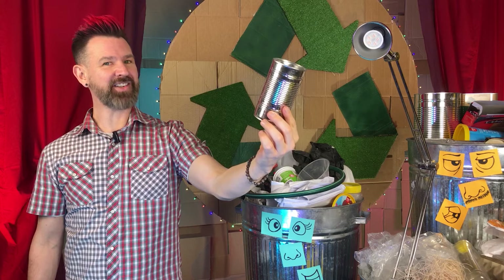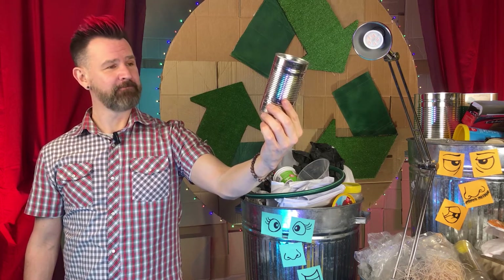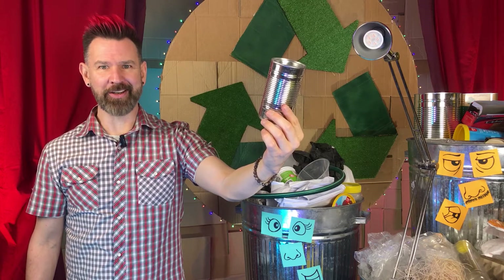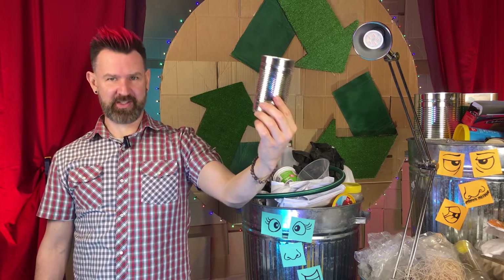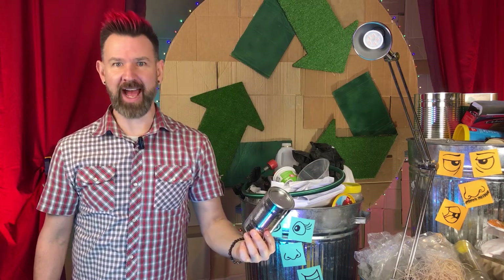This is the latest in voice activated technology. It's called the iCan. And if iCan, so can you. But before we explore this device's fascinating key features, let's open a can of trashy facts.